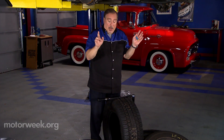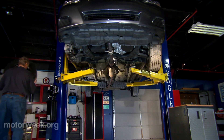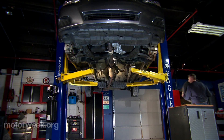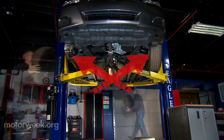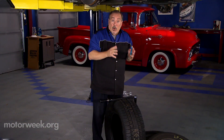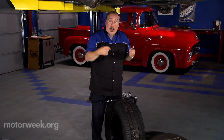So what is a proper tire rotation? We're dealing with a front-wheel-drive car. We're going to take the right front and go straight back to the right rear; the left front goes to the left rear. Then the right rear goes to the left front and the left rear goes to the right front — we're X-ing the tires that are going onto the drive wheels. If you have a rear-wheel-drive car, you would reverse that procedure.